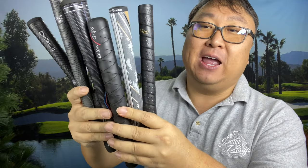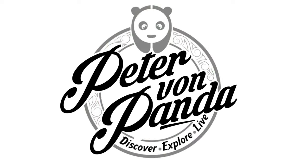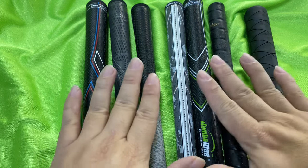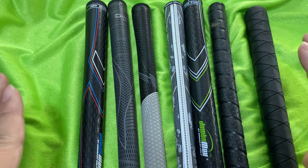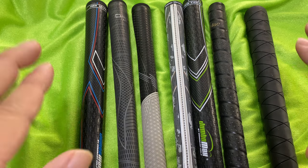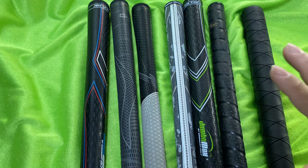Today I'm going to go into excruciating detail as I compare and contrast and share my experiences with these oversized grips. What's happening, Panda Nation? Peter Von Panda here. If you like to golf, you probably care about the golf grips you're using. I'm going to warn you — if you are not into oversized grips or grip theory and excruciating detail, you can just tune out now. This video is probably going to drone on about each of these grips.